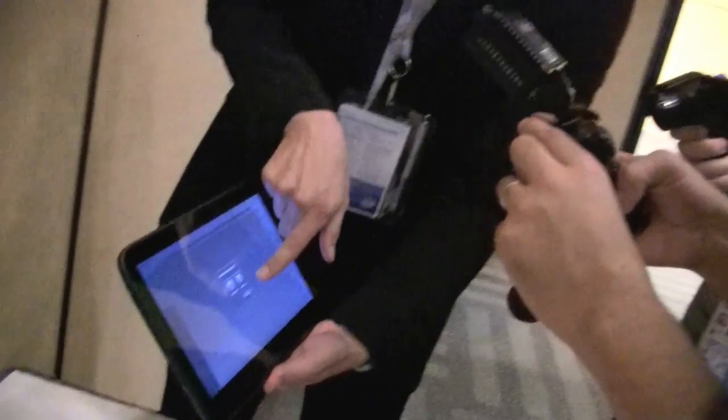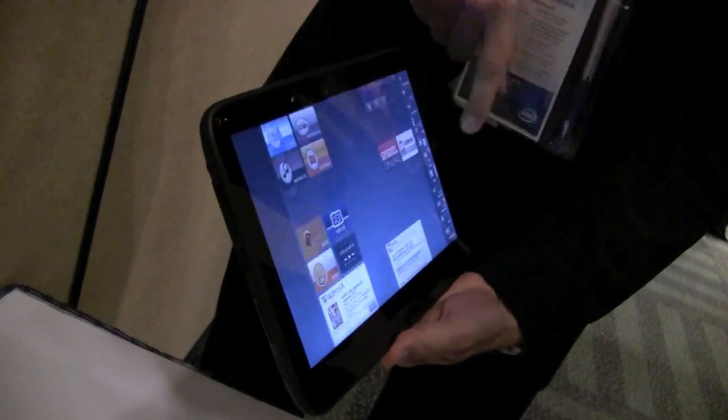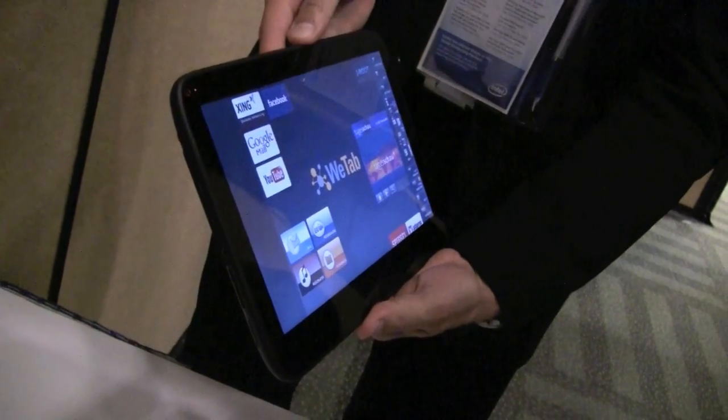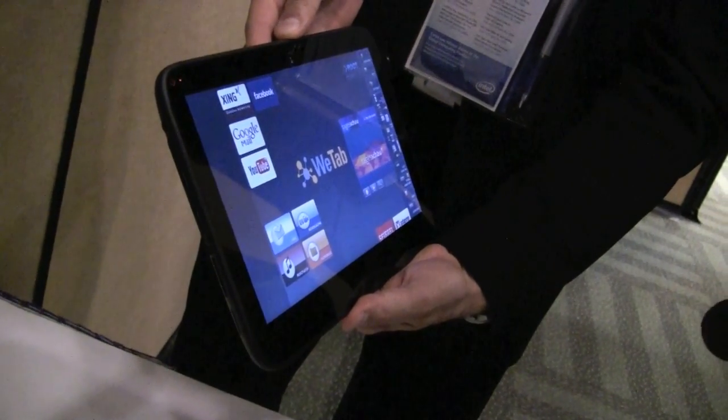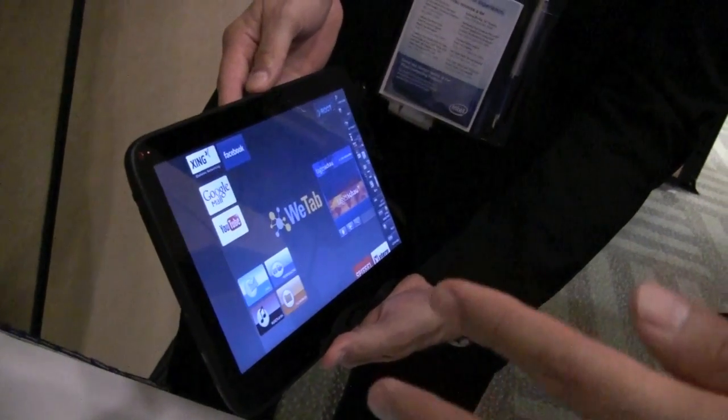One thing we like about the Wii Pad is that it goes into standby and wakes up very quickly. Stefan, you're saying one second? Right, so we go into standby now — you can see the breathing LED — and pushing it on again. So it's nearly instant on. That's very useful for a tablet device, something that's going to live on the coffee table or in your backpack. And even if it's powered off, the boot up time is not what we see with Windows tablets, correct?